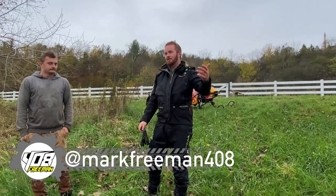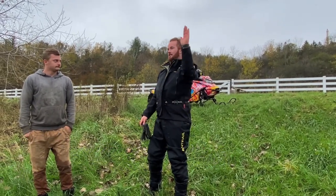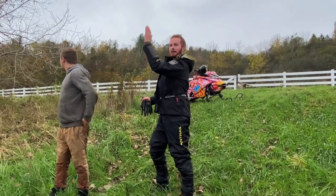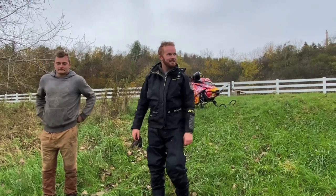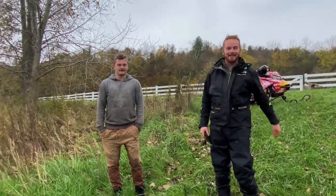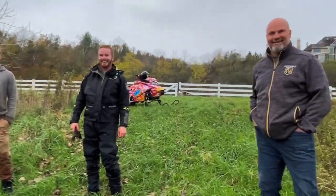I've seen guys on mountain sleds that do 180s — they can stand it straight up and go right to the bridge. The physics don't make sense, it's just straight up. But I guess we'll wrap this one up. Thank you guys for watching, thank you guys for coming out. Thanks for having us — nice having some visitors. A little surprise, eh?